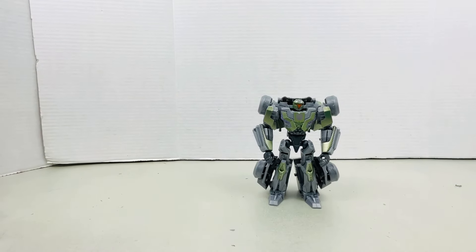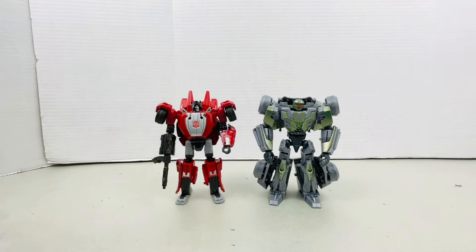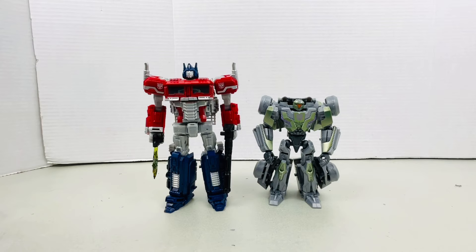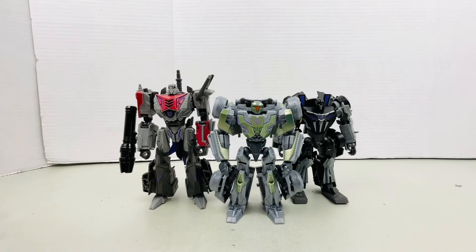Now moving on to size comparison. Here he is next to Barricade, Bumblebee, Sideswipe, Cliffjumper, Megatron, Optimus Prime, Reactivate Soundwave, and the Reactivate Optimus Prime. And then here he is next to the other Gamer Edition Decepticons.